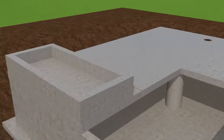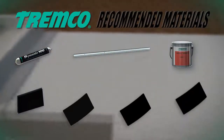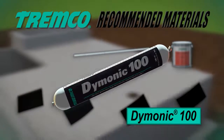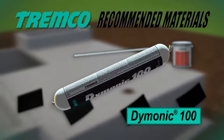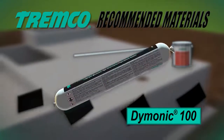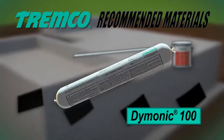The following system components are recommended for use with TREMProof 250GC. Daimonic 100 is a high-performance, medium-modulus, low VOC, UV-stable, non-sag polyurethane sealant. This durable, flexible sealant offers excellent performance in moving joints and exhibits tenacious adhesion once fully cured.